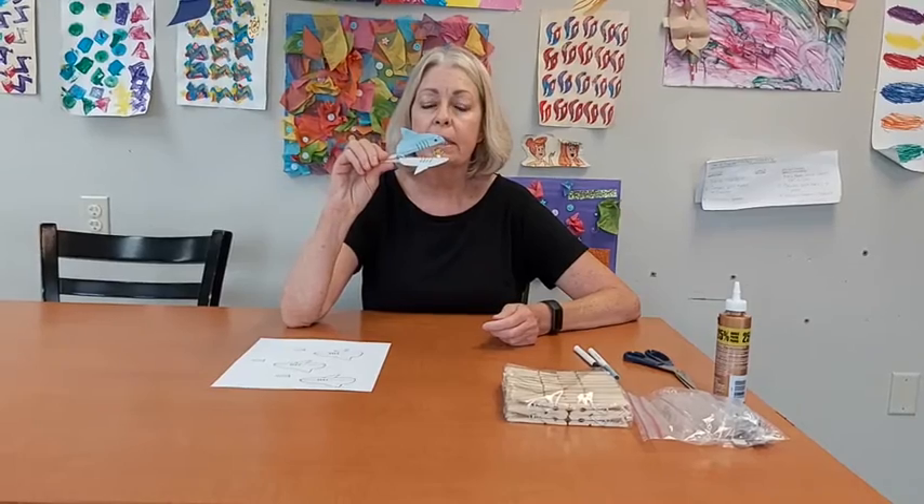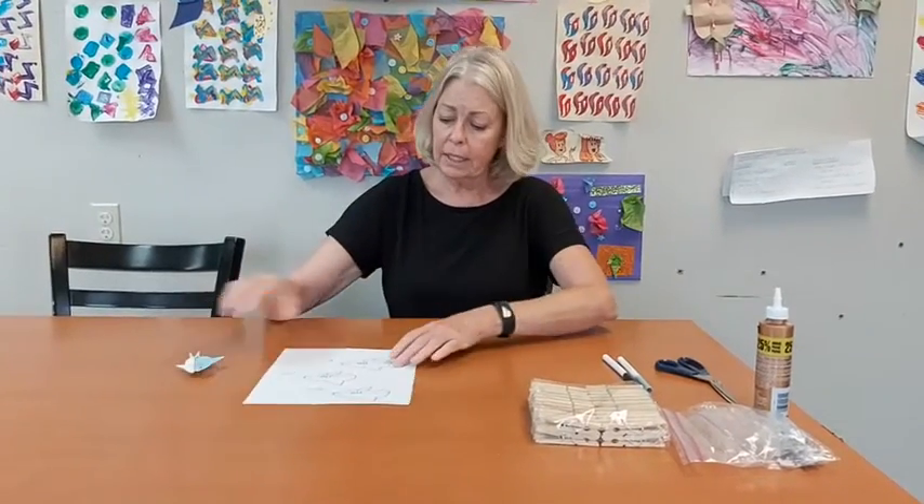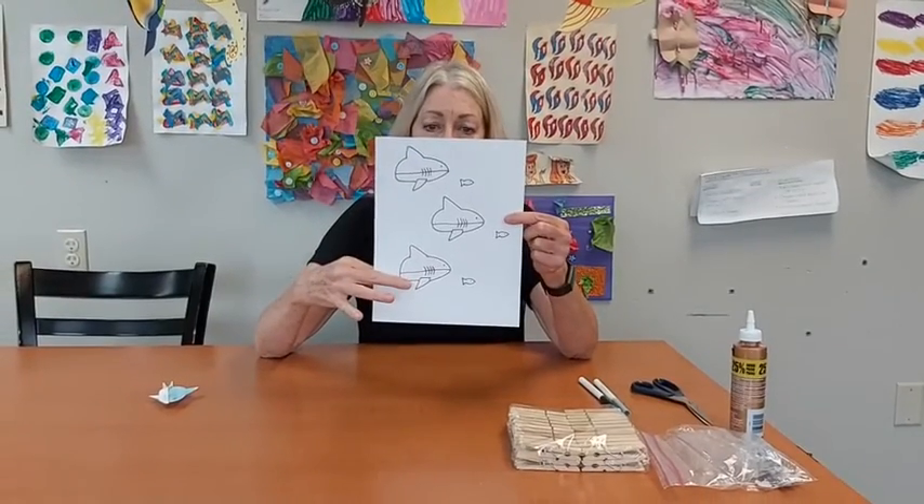When you finish the clothespins there's a little surprise in there. I'm going to show you how to make this and you'll be getting a paper that looks like this, and you've got three different sets of sharks on here.